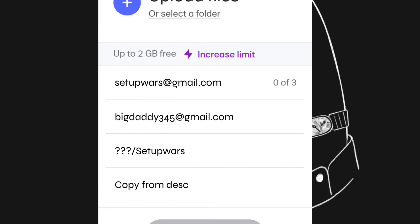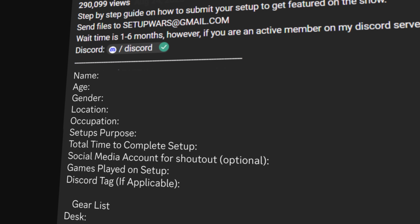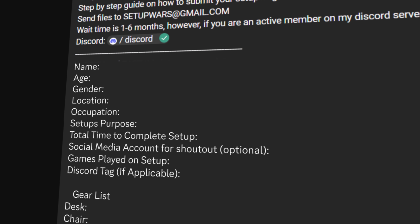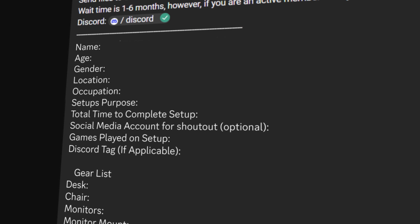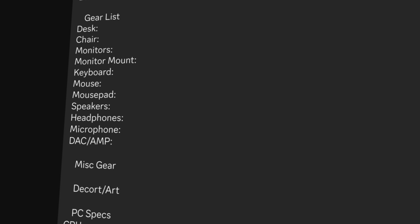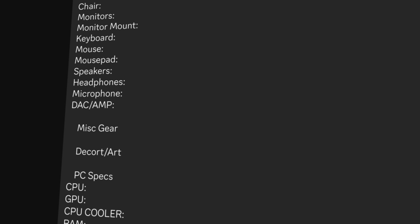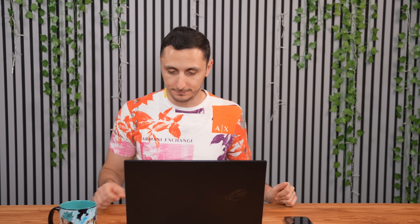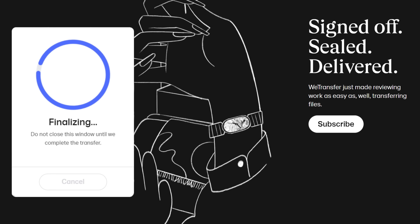In the message section, I need you to copy and paste the info listed in the description below and fill out everything. It's all simple stuff like your name, occupation, age, what the setup is used for, and basically all the gear in your setup. Whatever you do, do not put any links to products — I just want the product's name instead. The more complete this section is, the higher the chances are of your setup getting accepted. Once everything is filled out, hit send and wait for all the files to upload and be sent over.